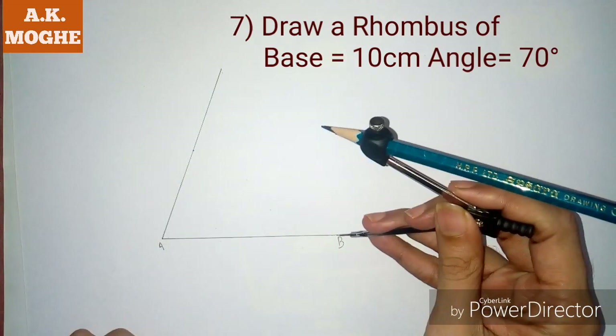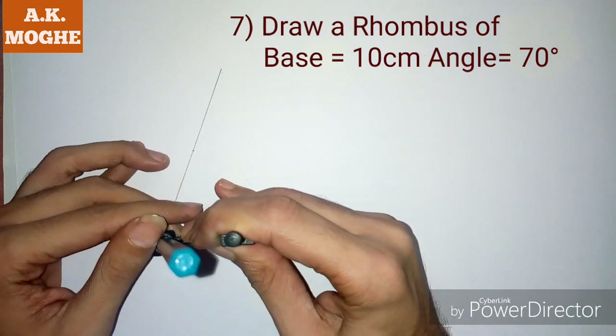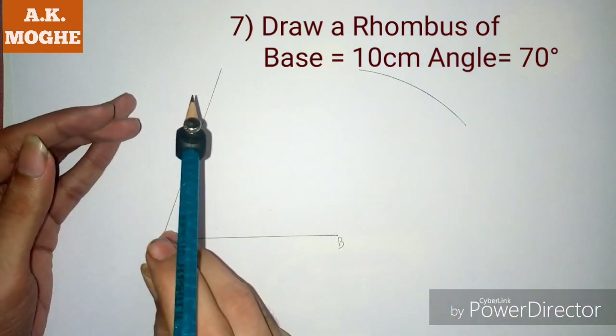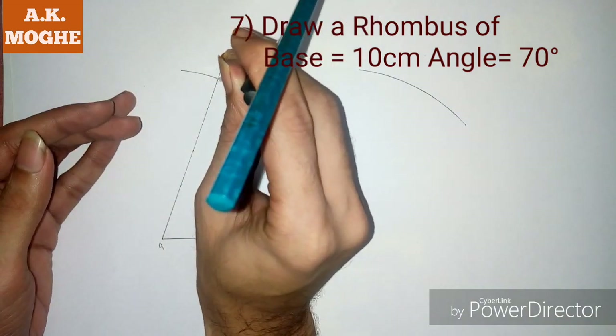Then take a measurement of AB in your compass and mark that point under line AC. From B, we also need to draw one arc. Here is a point C from point A with a distance of AB.